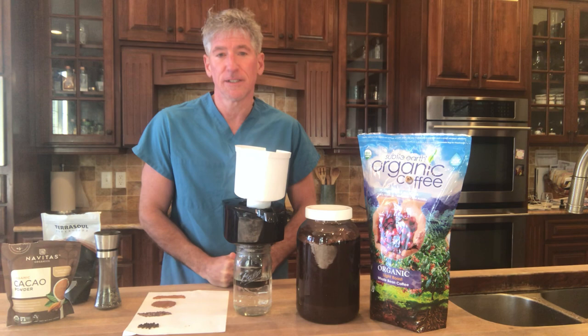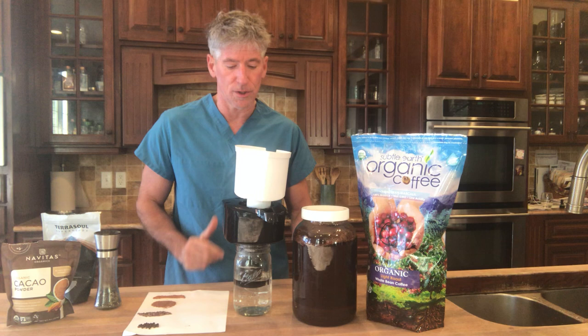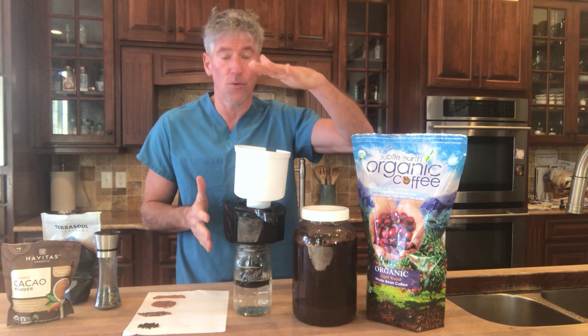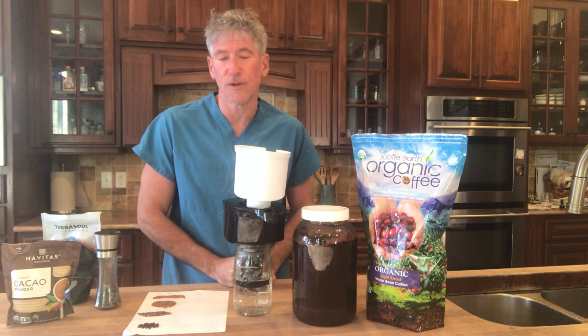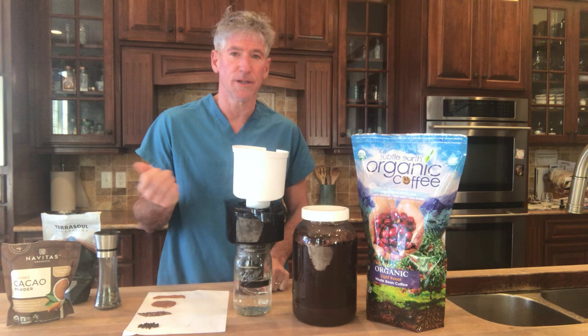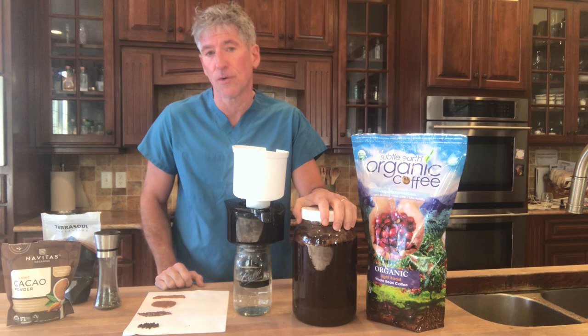I grind it fresh and then I put it in a gallon jar of water. I have a filtration system in my house, but I also run it through Brita pitchers — you can stack three, four, or five of them in a row and they'll filter, giving you basically three or four filtrations in the same period of time it would take to do just one. I recommend stacking them that way to save a lot of time. Take that non-chlorinated water and put it in there.